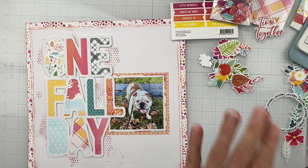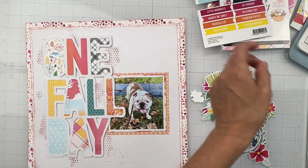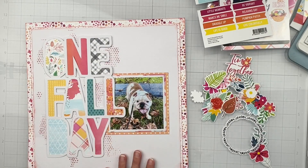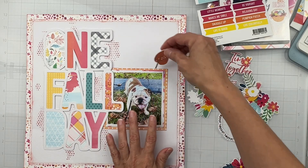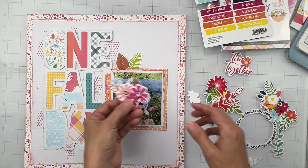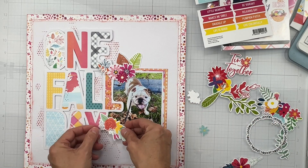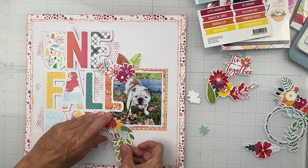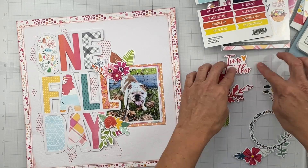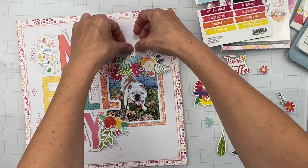I've got die cuts, some stickers, some word flags, and I did grab some fall flare from the Scrap and Happy Studio shop - I have canvas flare. I definitely want to get some of the fall leafy bits in and I was thinking about creating a nice little leafy cluster around my photo, because why not? I love that green tone! Maybe down here as well we can recreate the same cluster. I want to tuck in 'time together' - I'm always with my boys, they are stage one clingers. Going to have some leafy bits sticking out there.